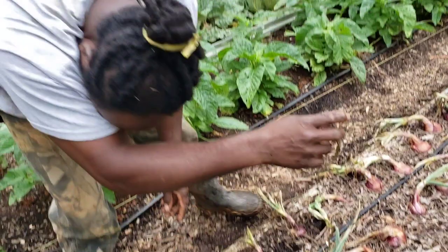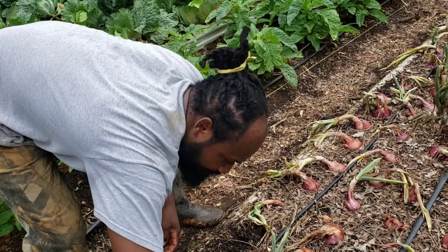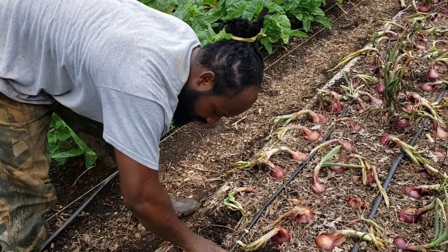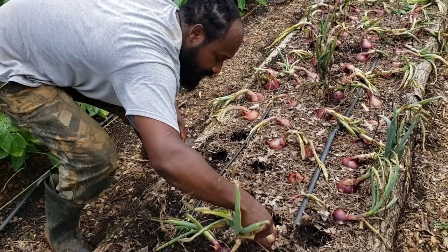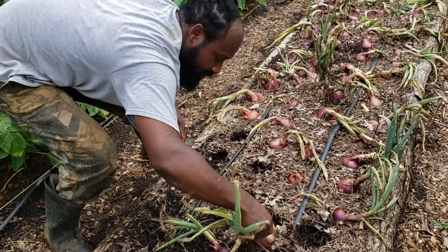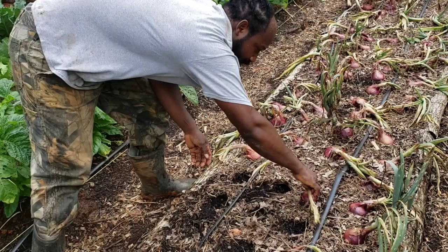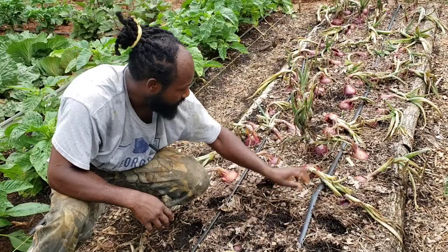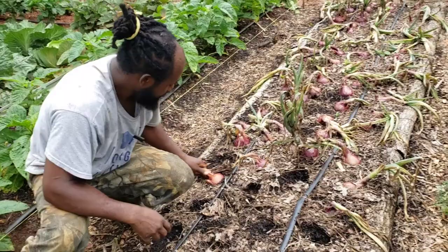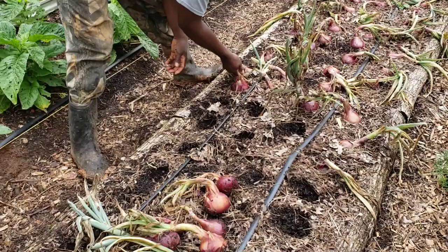Once we harvest out all these onions and while they're in storage, we're going to find any that are damaged — those are the ones you want to use in the kitchen first, because if not, they can rot on you while you have them in storage. It is also important while you're storing your onions to check on them every now and again, just to make sure you don't have any going bad or dripping on the other onions causing those ones to go bad as well.